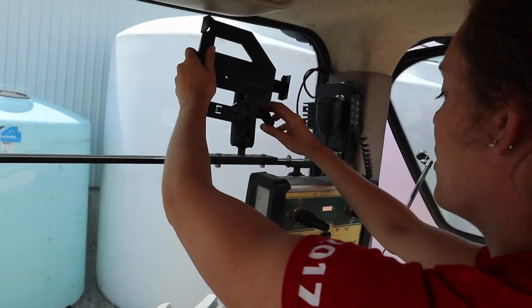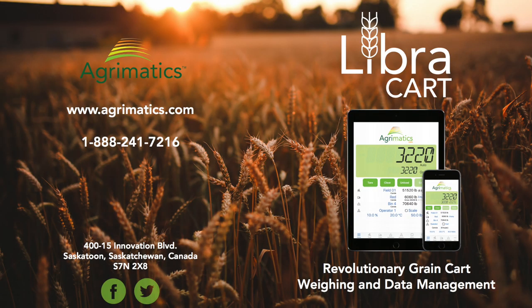We're just getting the mount put up for the iPad. The iPad has a scale — a Bluetooth scale — connected to the buggy. So every time we unload, it records the weight of what was in the buggy. And then Mark can actually access it on his phone in the combine, so he can also keep track of what every load was.